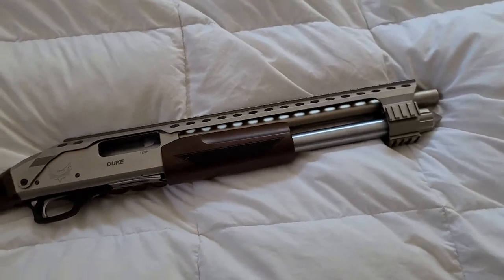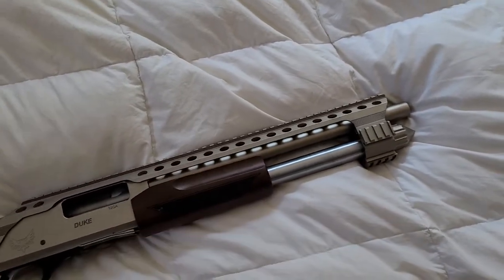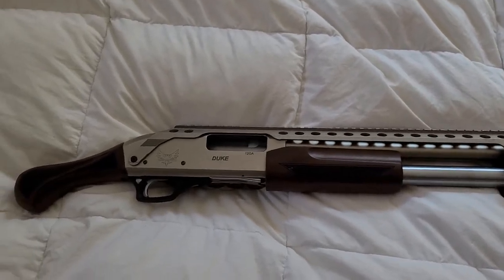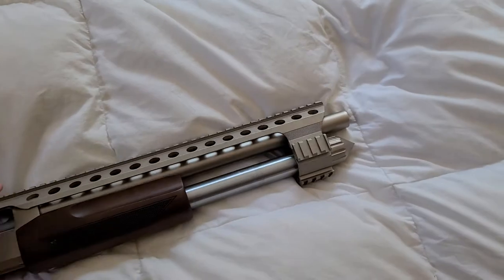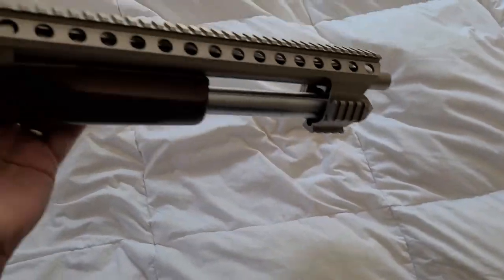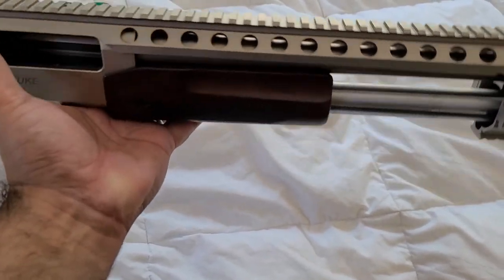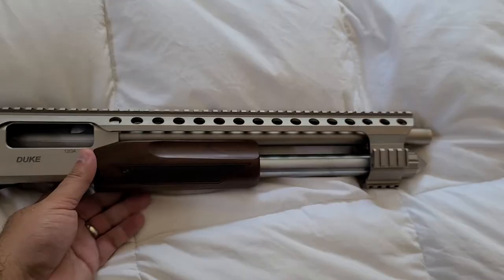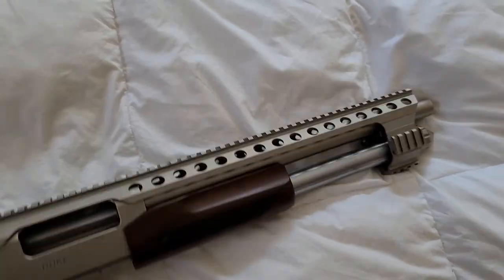It doesn't weigh much — probably around seven pounds or so, which for a small shotgun seems like a lot, but you're going to be supporting it with the other hand and it's not going to feel like much weight because you've got a nice balance. The balance point is right around the front of the receiver.